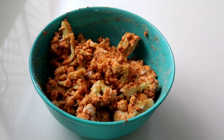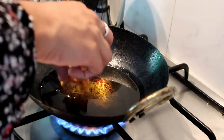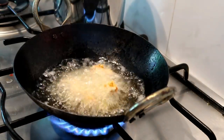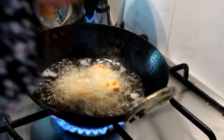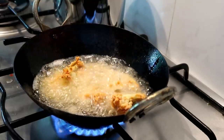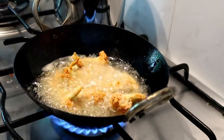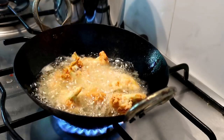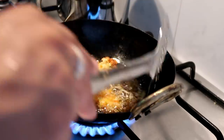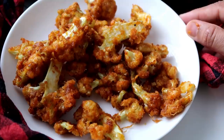So fry it. Let's fry it with oil. Let's fry it with Gobi 65.